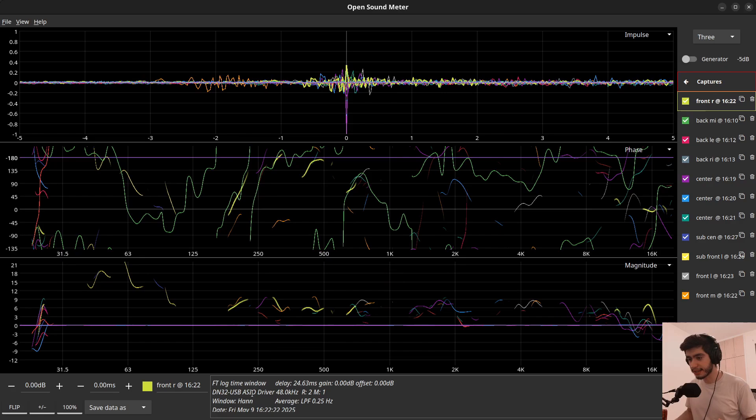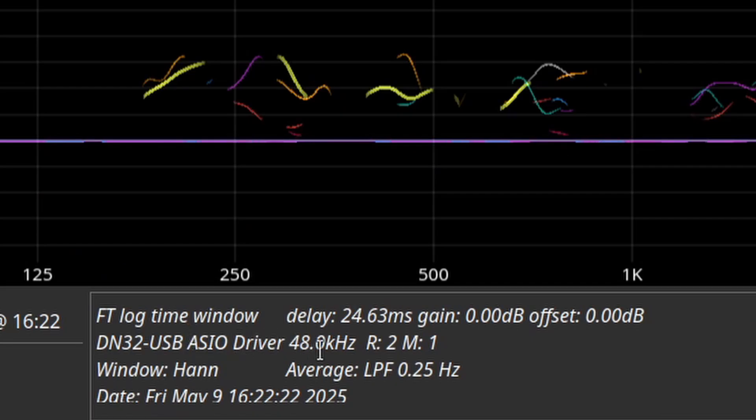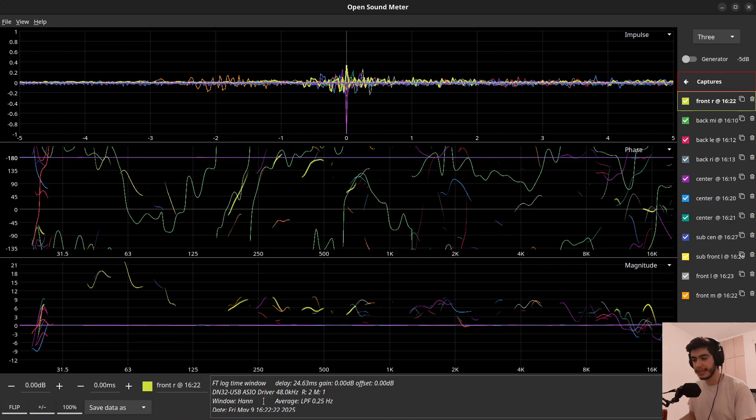Tip number seven: you can edit the legend of each trace. Click on a trace and you'll see information at the bottom — the time window, delay, gain, offset, the interface you used, the date, and more. This isn't just for reading; you can actually click and type something there. So instead of 'M32 USB' as your driver, you can type 'M32 Mixer' and add comments to help you remember things later.